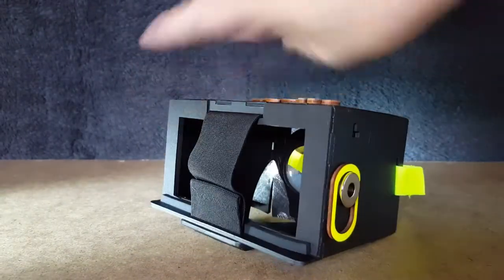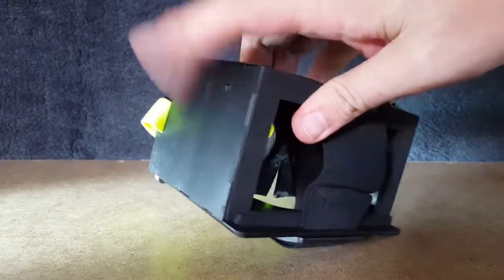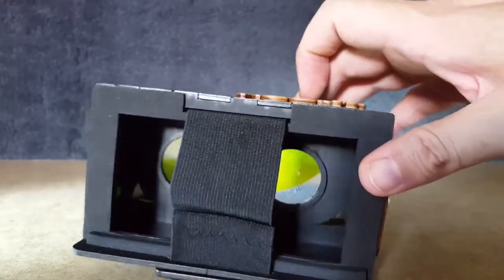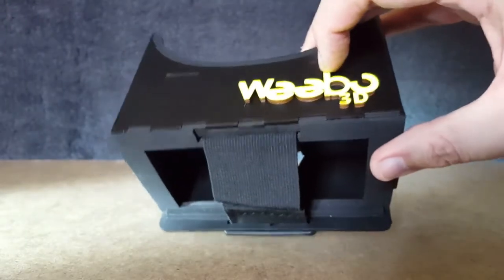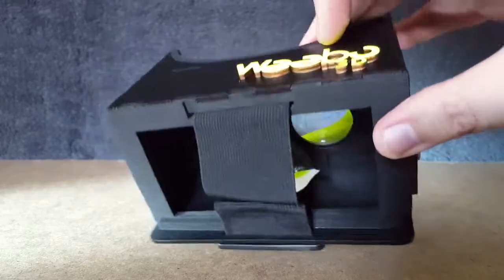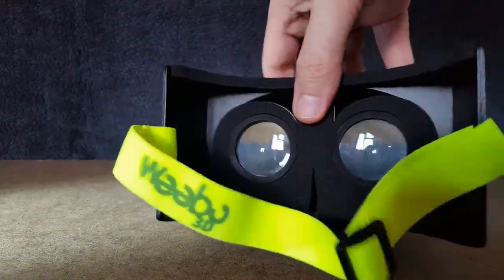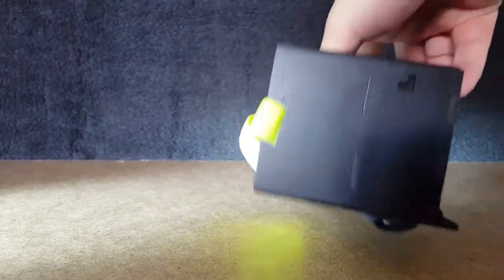It might be sort of cardboard shaped but this is like a strong plastic. And there's a nice badge on top - it's really hard to capture on camera but that is actually a wooden badge, which is really cool. It must be like laser cut - that's fantastic stuff, really good quality.